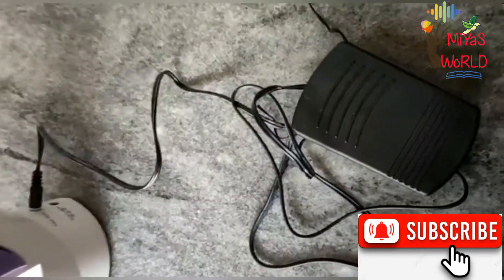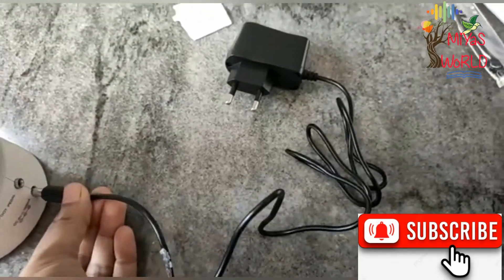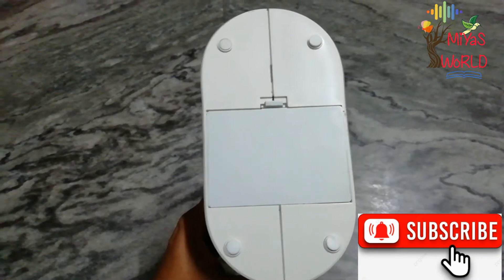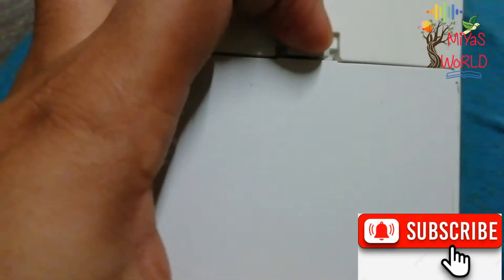Now let's look at the adapter. This is the adapter — you can also use it with a battery.